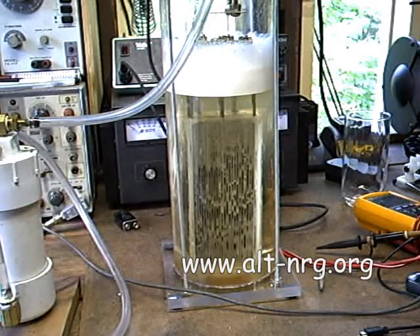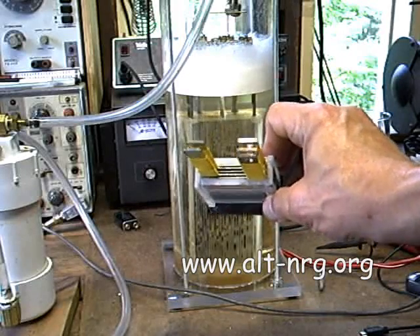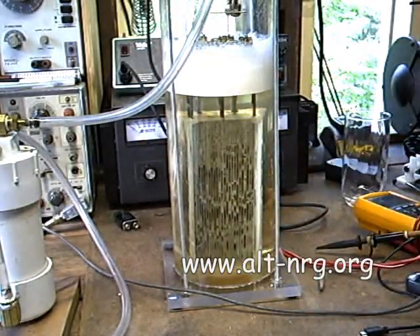As a quick refresher: this cell is five plates, it is a parallel design. I'll also be testing the pulse width modulator circuit on the spiral plate cell, which people have been asking about — and that is also right here.